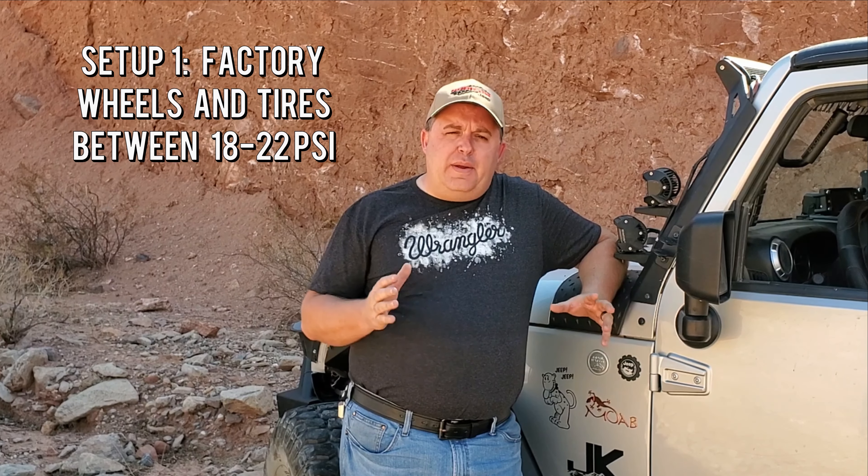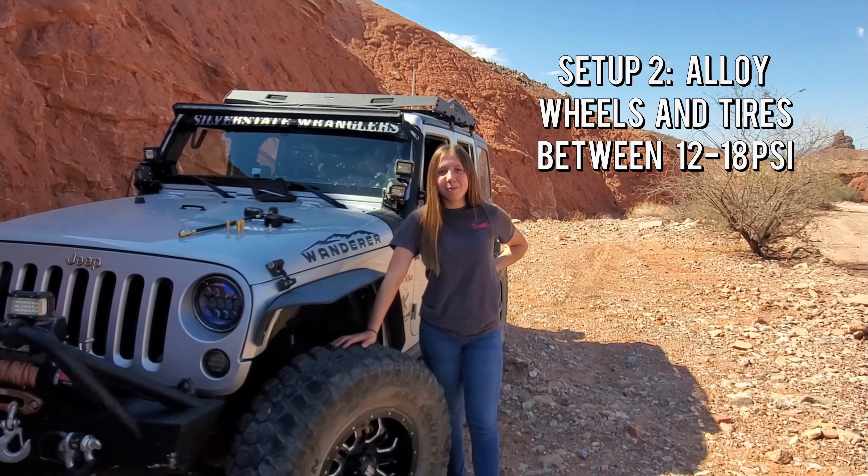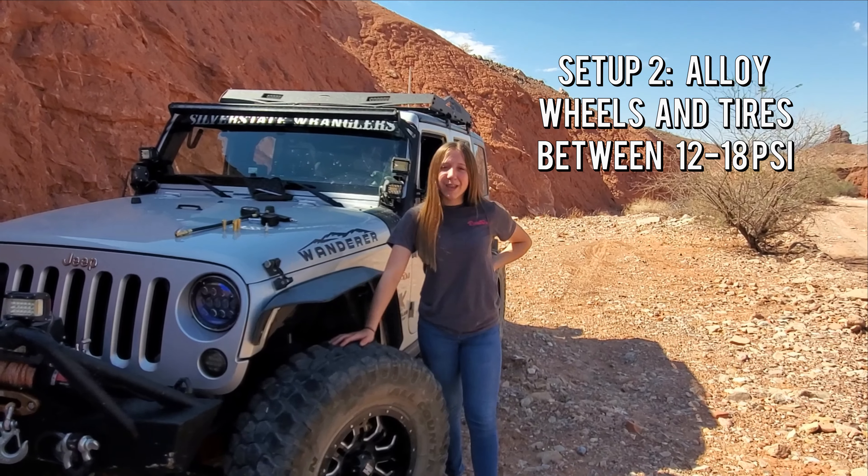For the first setup — factory wheels and factory tires — depending on where you're going off-road, in most cases you only want to drop those down to about the 20 PSI mark, as that's about the most comfortable for off-road use. For our setup — aluminum wheels with off-road tires — you can go as low as 12 PSI. With beadlock wheels and off-road tires, which is a more advanced setup, the advantage is holding the tire bead in place, so those can be run as low as 6 PSI when necessary.